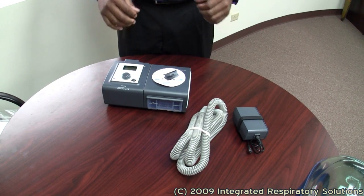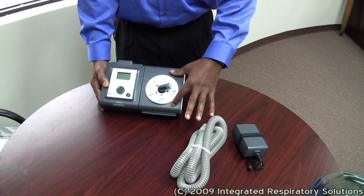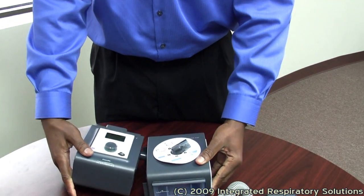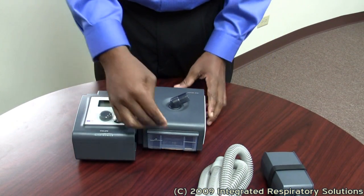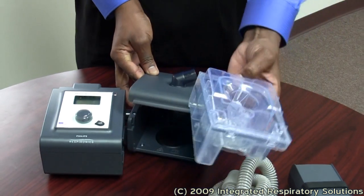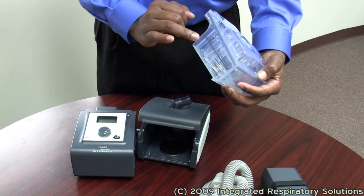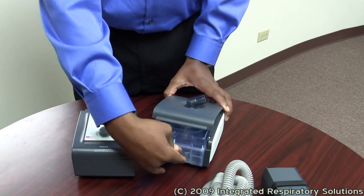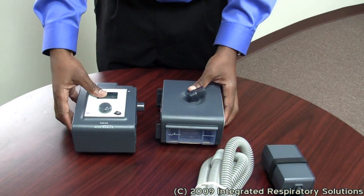Your CPAP BiPAP device is often delivered with a humidifier attached to it. This is the humidifier portion of the device. There is a release latch at the bottom of this piece that you pull out and they separate. There is also a humidifier chamber tucked away here — this piece slides right out. This is the chamber that you will fill with distilled water up to the fill line. This will prevent dryness while you sleep. Let's reinsert this piece back in. The chamber only goes in one way, so you cannot insert it wrong. Let's integrate these two back together.